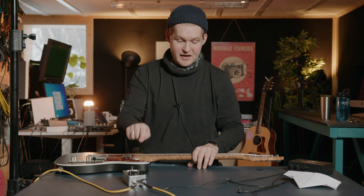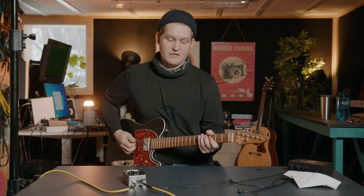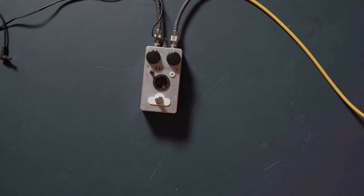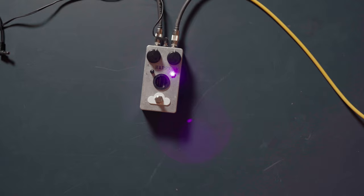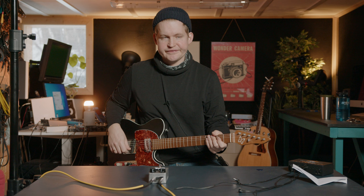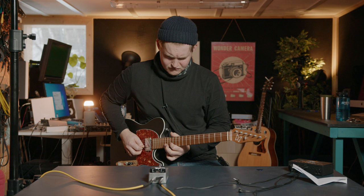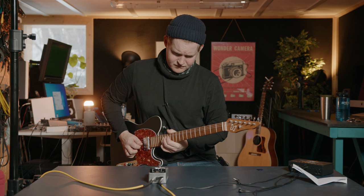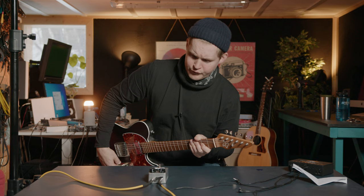Okay pedal, this is my clean tone. Knobs at noon, and this is the Happy Little Accident. Well... it's some sort of fuzz.